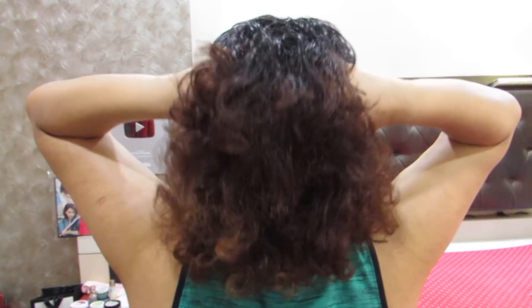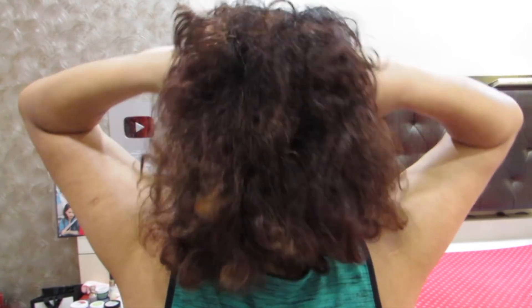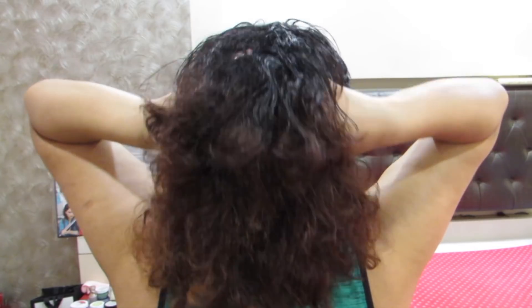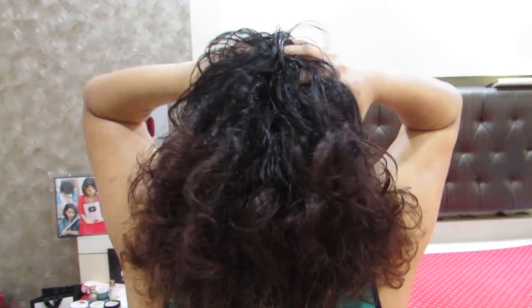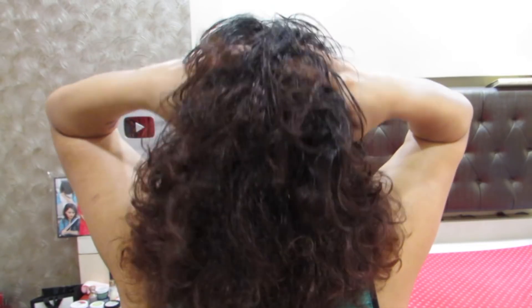Give your scalp a good massage after coating your full scalp with the oil. Keep at least two to three minutes for massaging. This oil is very very good even for thickening your hair.